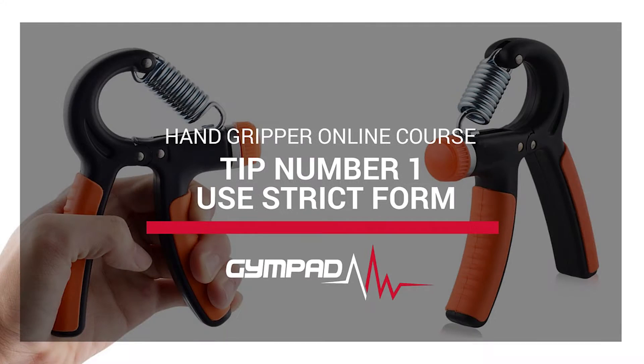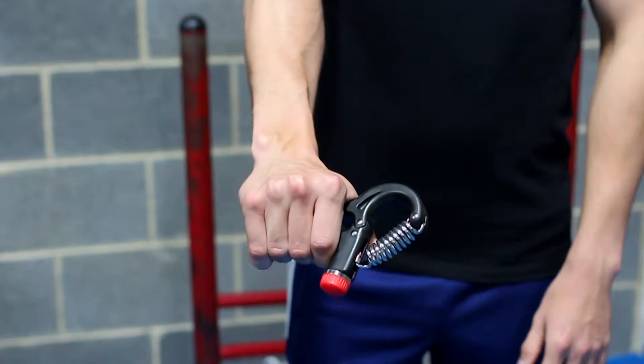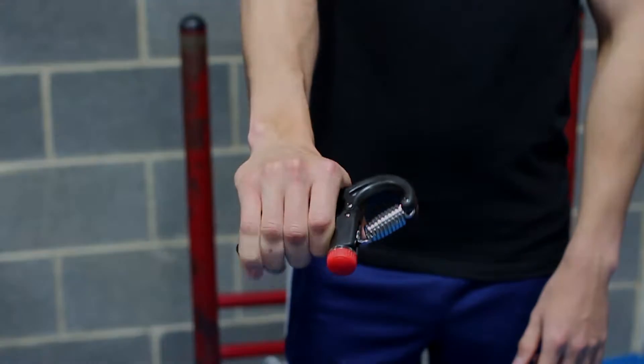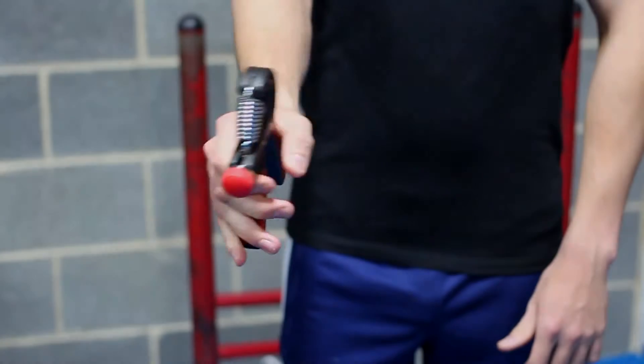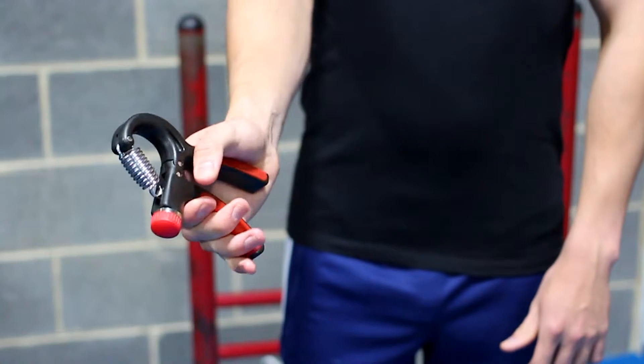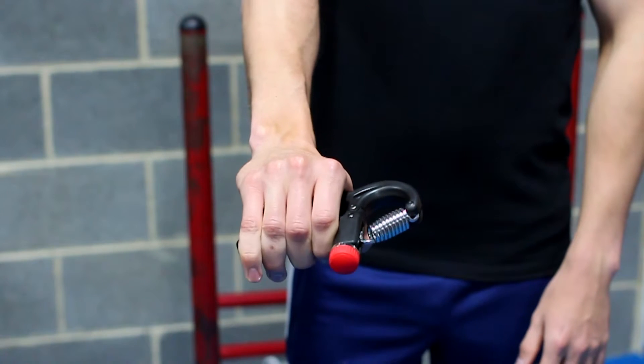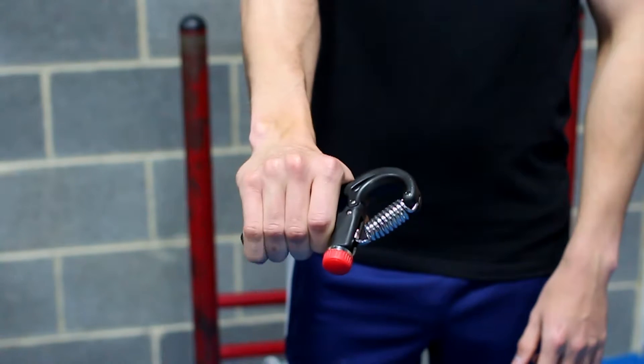Tip number one: use strict form. Only your hands should be performing the movement, so make sure you don't twist your upper body, especially your arms, to generate additional strength. Doing this won't isolate your forearms and therefore defeats the purpose of the exercise. Also, be sure to close the grip strengthener all the way unless focusing specifically on half reps. Remember, true strength gains come from the last quarter of the repetition.